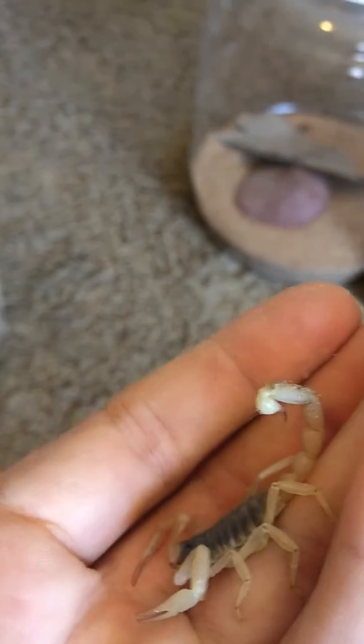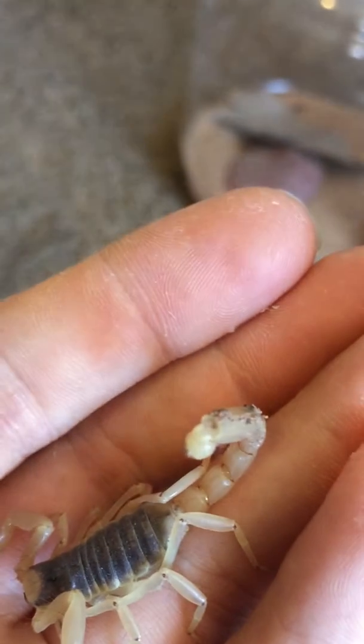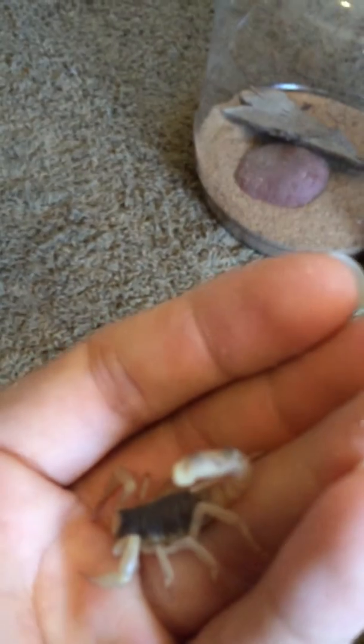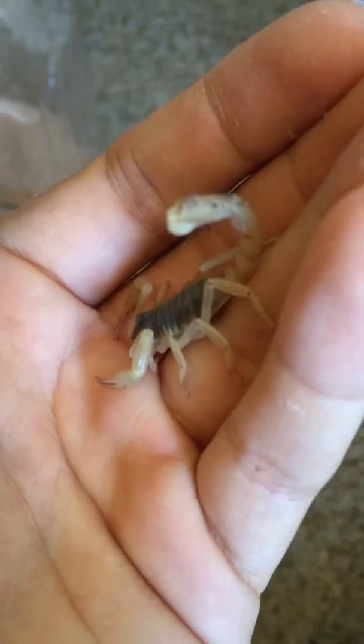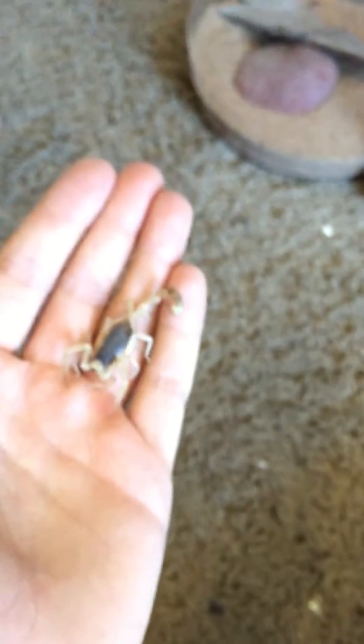I found him with this little tail damage right on the segment there. He's relatively small — desert Hairy. Now this other one I do not want to dig out of his burrow — he's the aggressive little one and it's the last scorpion I have to show you, as far as I know. There he is right there.